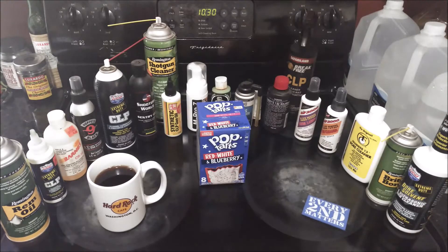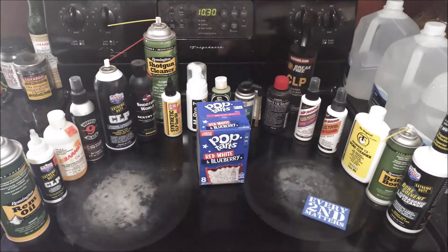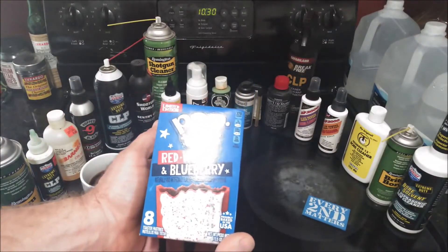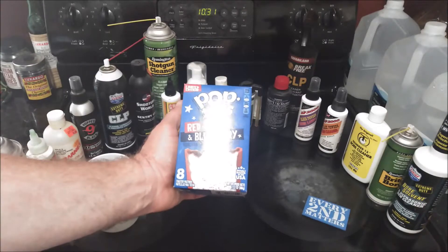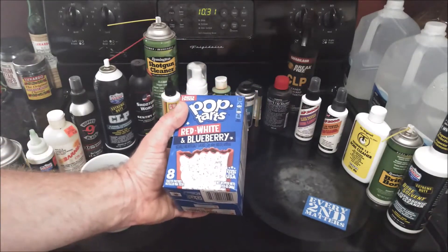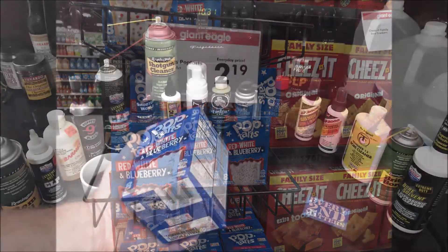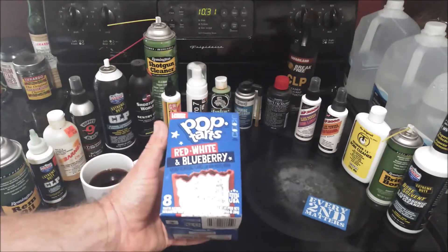This morning while having my coffee, I thought I would go ahead and unbox and review the limited edition Pop-Tarts Red White and Blueberry. I picked this up when I was coming back from the 2020 Rod of Iron Freedom Festival in Greeley, Pennsylvania. I believe I picked it up at a Giant Eagle store.